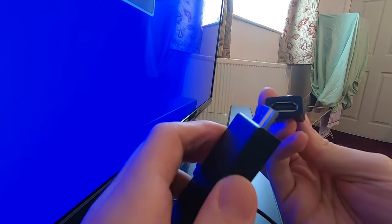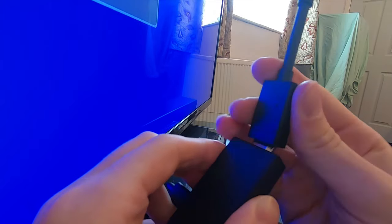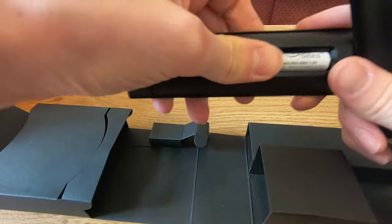As you can see, the HDMI port on my TV is too tight on space to fit in the large Fire Stick, so I'm going to use the HDMI extender that is included to give me some more room. I've plugged the device into the HDMI port and the power into either the USB or the main socket.